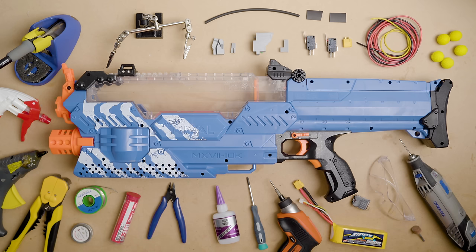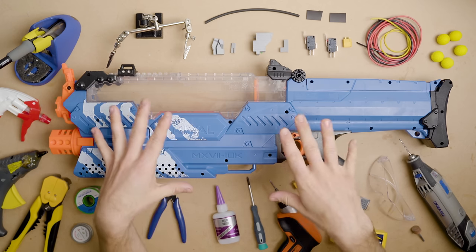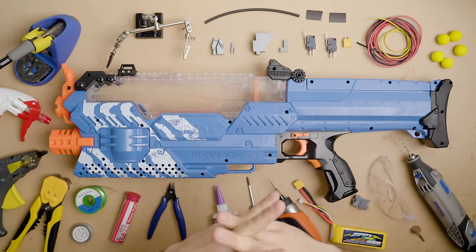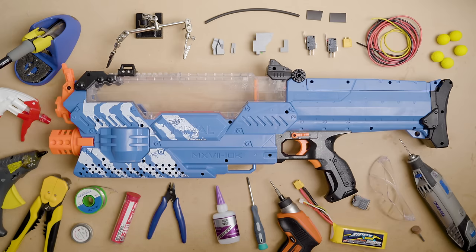That's everything you'll need. I'm excited to finally show you this. For those who aren't going to watch the whole tutorial, I'd love to hear what blaster I should do a full mod guide on next. I don't think I want to do the Strife because I've already done that for my book and I'm a little burnt out — it was hundreds and hundreds of hours. But I'm really happy with how it turned out. Let me know in the comments what blaster you'd like to see modded next.